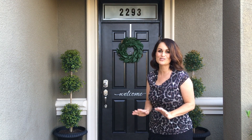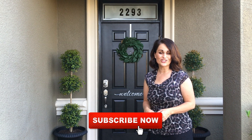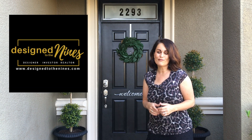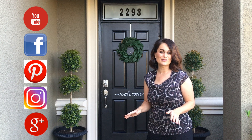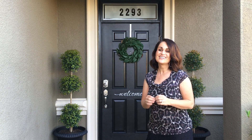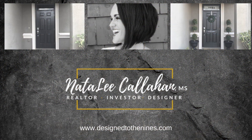For more great tutorials, subscribe to my channel and make sure you turn on notifications. Check out my website designedtothenines.com for more great ideas, and follow me on all the social media platforms. I've got lots of great projects coming soon — thanks so much for watching! I'll see you soon.